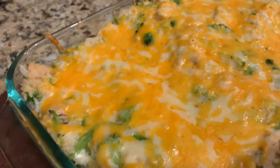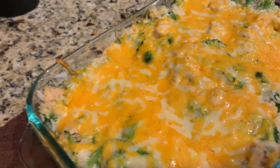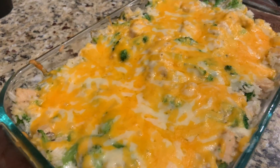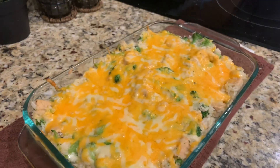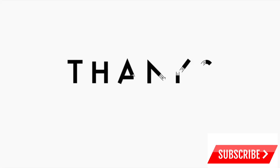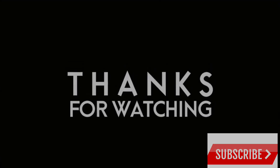Be sure to leave me a comment on any other dishes you'd like me to make. Be sure to like and subscribe, and I will see you guys in the next video.